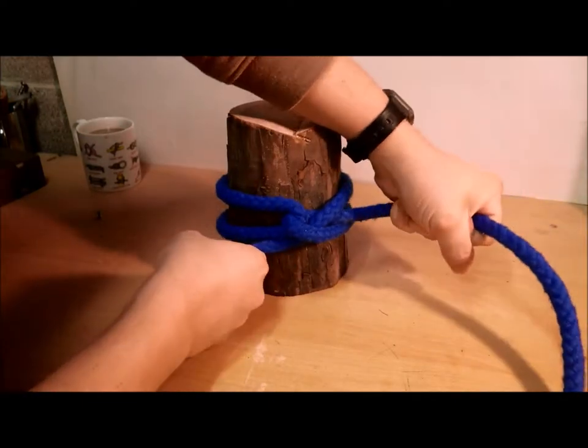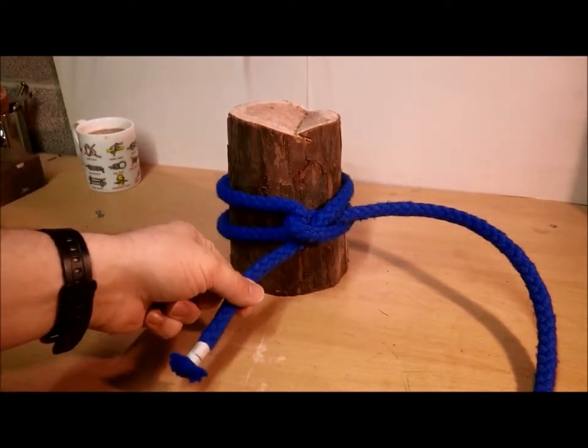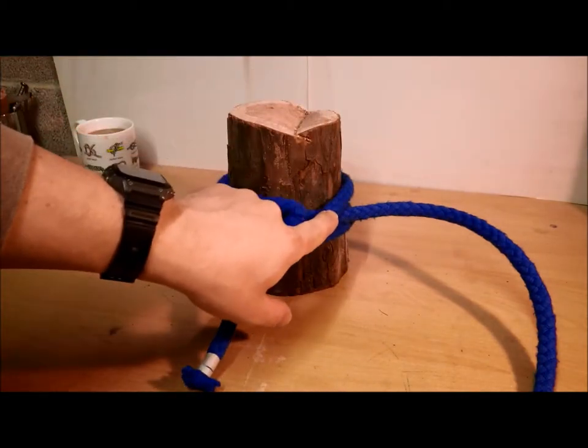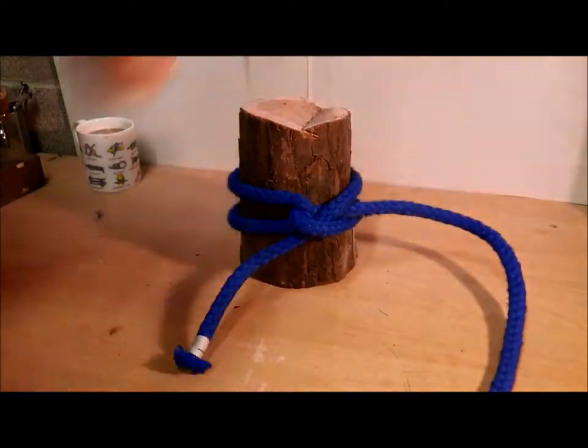When you pull tight, you've got this strand holding and locking this in, and then it's also locking this in like so.